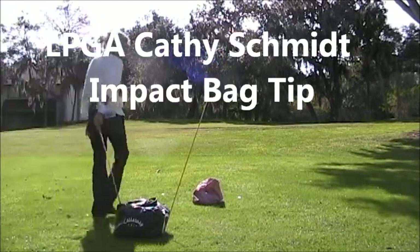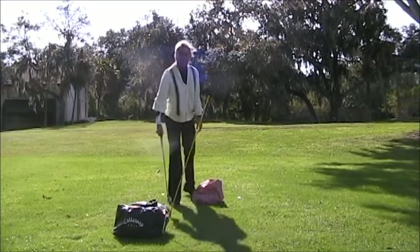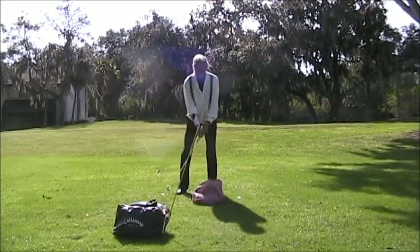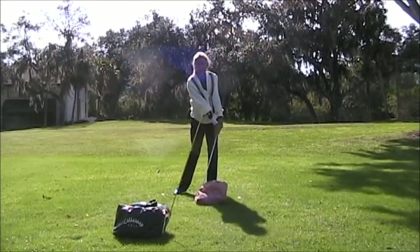Hi, so I'm back with another tip and this tip is impact bags. This is a heavy bag and this one here is a light bag. This one shows you correct impact alignments. Because of the weight of the bag, it's going to hold the club head back and the club head is always trailing behind the hands.